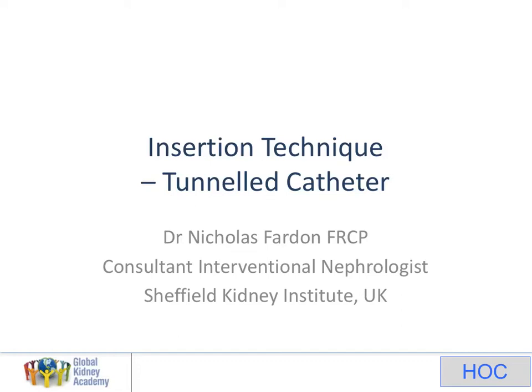Welcome to this extra slide set on insertion of tunneled central venous catheter, part of the Global Kidney Academy Hospital online course. My name is Nick Farden, I'm an interventional nephrologist from Sheffield in the UK. These slides are not mandatory to your course — I just thought it would be helpful for me to talk through the insertion of a tunneled catheter, because the other lectures are about temporary catheters. Some of the techniques here are similar, and for those of you who already master temporary catheters, this is something I think you should be working towards.